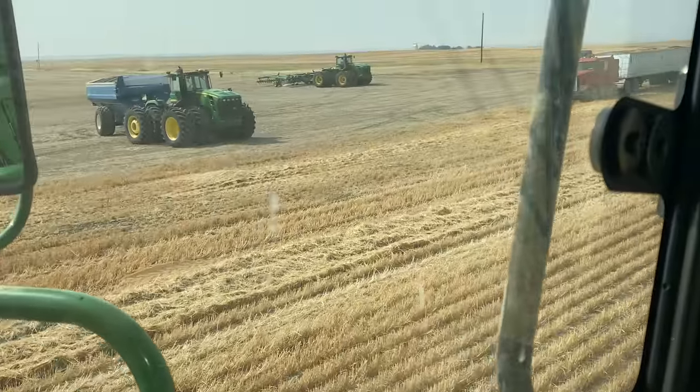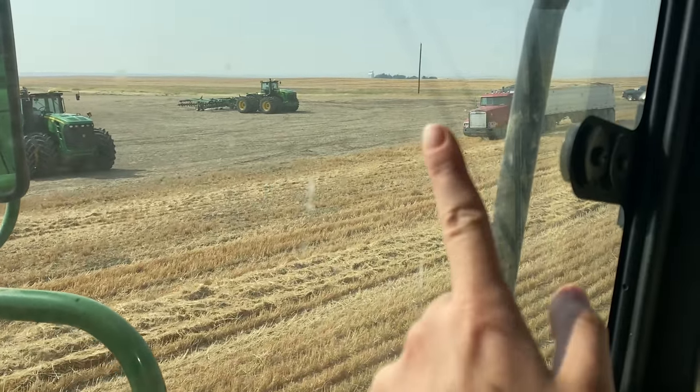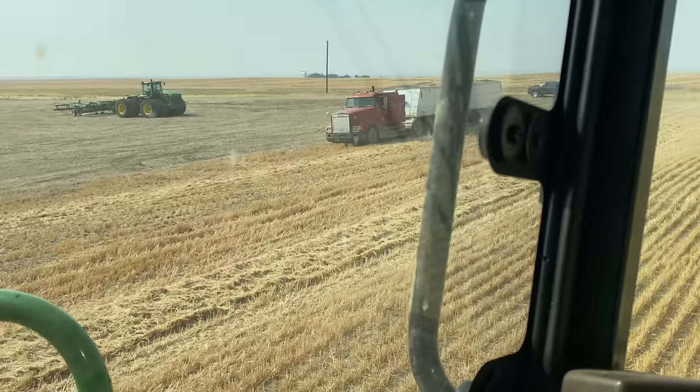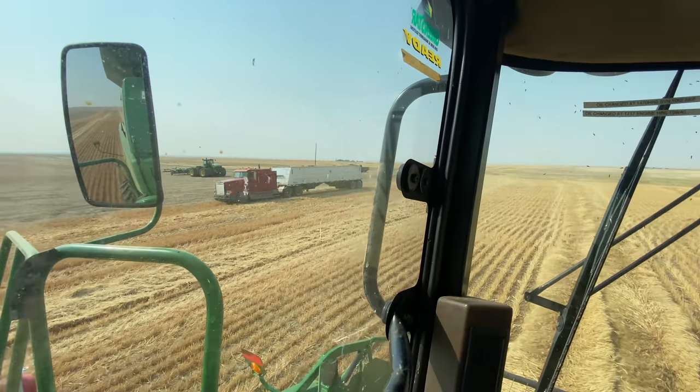Here we have our grain cart that you'll see in all of my harvest videos. We have our disc just in case the field catches on fire, and we move that with us to every field. The tractor running the disc is actually the same tractor that I got to drive for the first time ever doing my disking lesson. So that's pretty cool. Darcy's truck that he drives is parked right here and that's what we're dumping in right now.